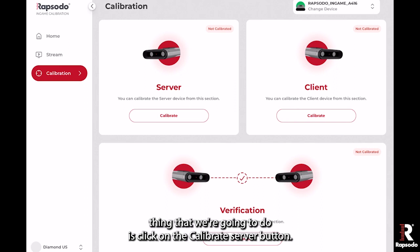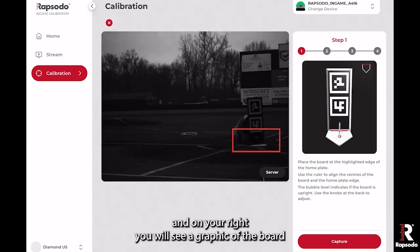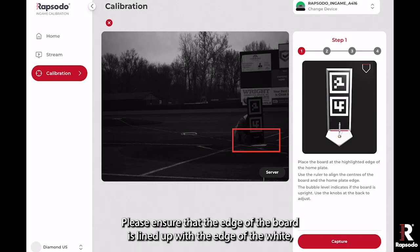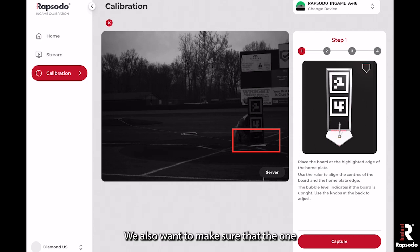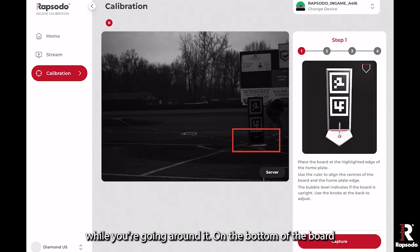The first thing we're going to do is click on the calibrate server button. The stream will start again, and on your right you will see a graphic of the board and where you're supposed to put it on the plate. Please ensure that the edge of the board is lined up with the edge of the white so that calibration gets a clear picture of where home plate is. The one-legged side of the calibration board should always be on the plate while you're going around it.